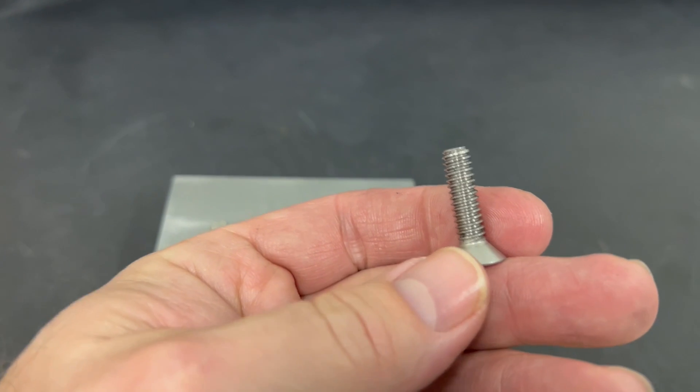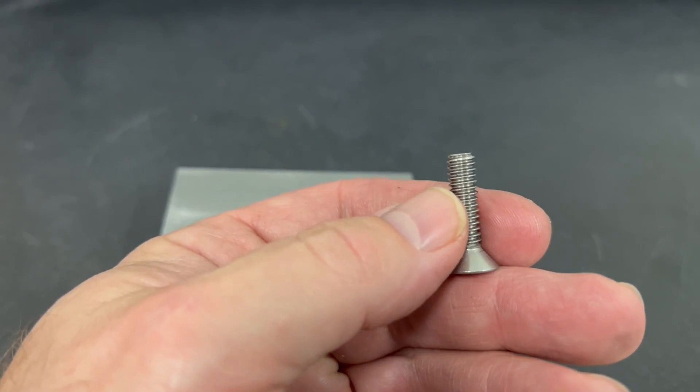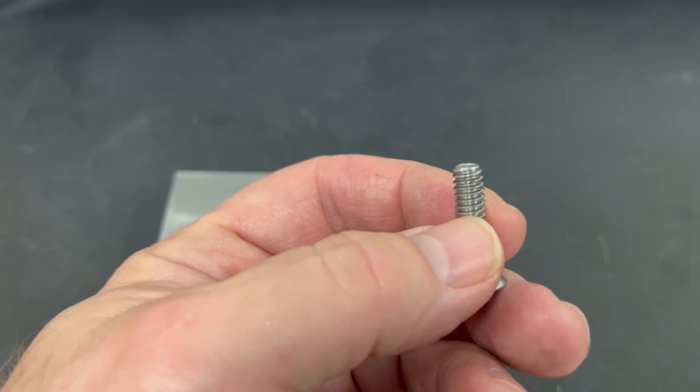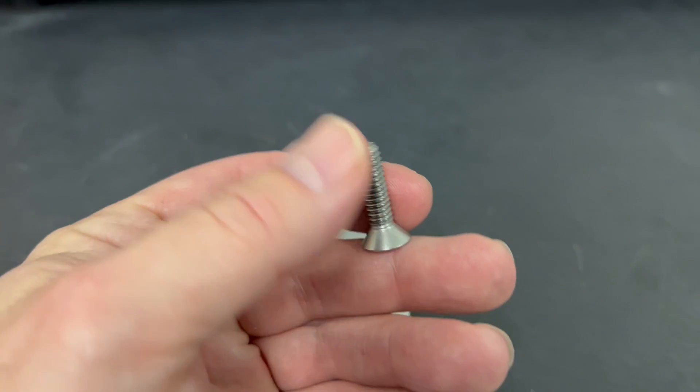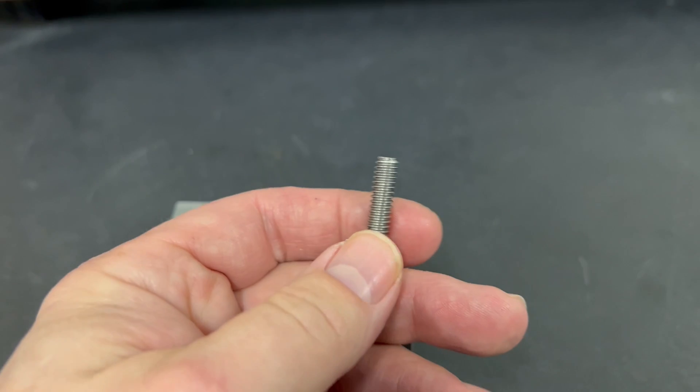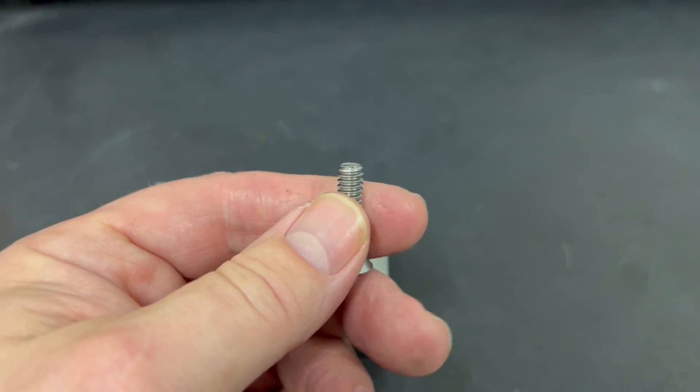We want to shorten this bolt up. Normally what we do is just go to the band saw, cut it off, take it to the grinder, and then shorten up the other amount. But in this particular case we needed an exact size from nip to tip. There are two ways we can do this to get it an exact size.